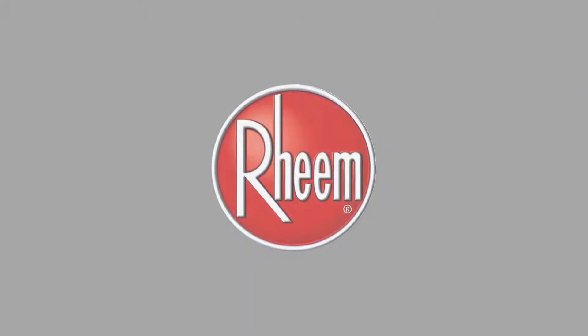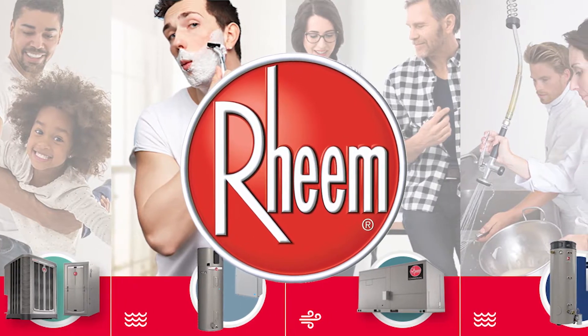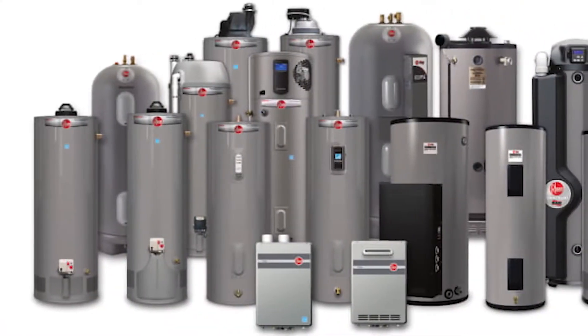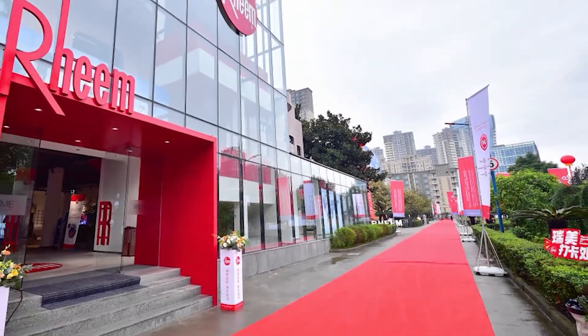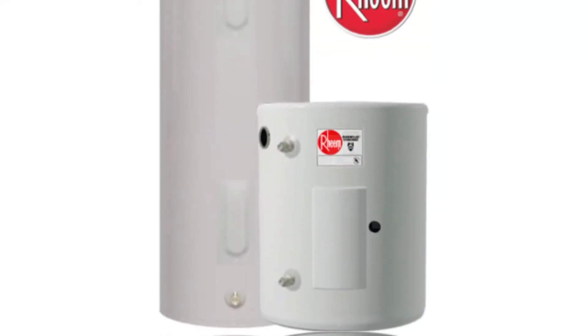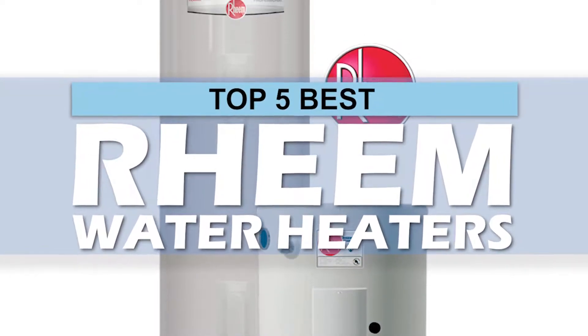What's up everyone! As one of the most reputable names in both water and air appliances, Rheem is one company that ensures its products stand good on all these features. It focuses on quality and customer care, and has produced countless innovative designs during its numerous years in business. There are a number of options on the market, which makes it difficult to choose the best one. In this video, we compiled a list of the top 5 best Rheem water heaters on the market today.